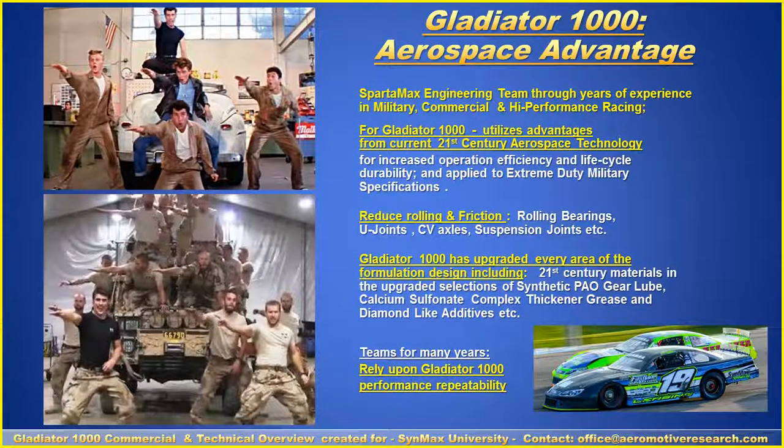The Gladiator 1000 Aerospace Advantage is a process created by the Spartamax engineering team through years of experience in commercial, military, and high-performance racing. It utilizes 21st century aerospace technology to reduce rolling and friction resistance in your bearings, u-joints, axles, suspension parts, and joints.